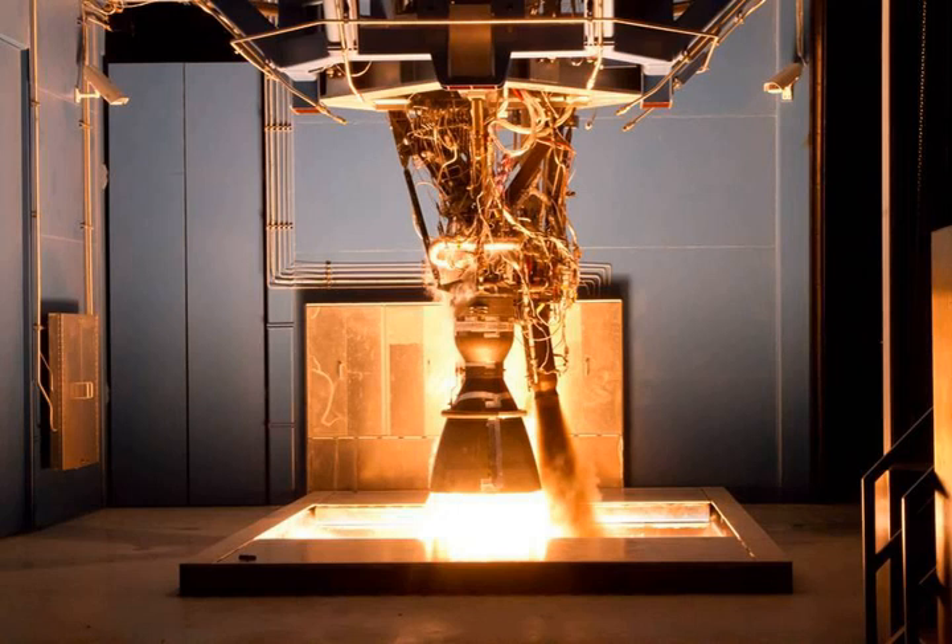In May 2018, just before the Bangabandhu-1 launch, Elon Musk announced that the 190,000 lbf goal had been achieved. The Merlin 1D is close to the sea level thrust of the retired Rocketdyne H-1/RS-27 engines used on Saturn I, Saturn IB, and Delta II.